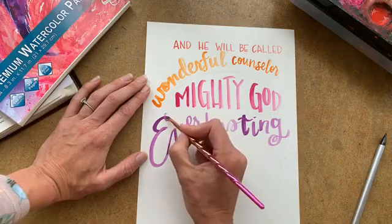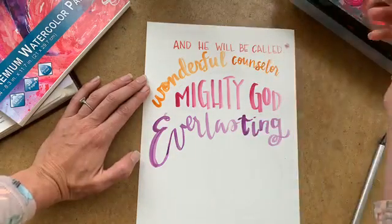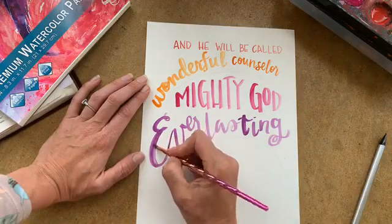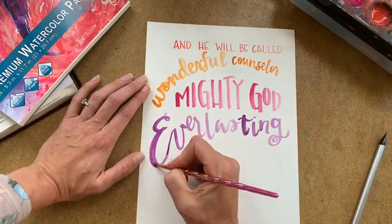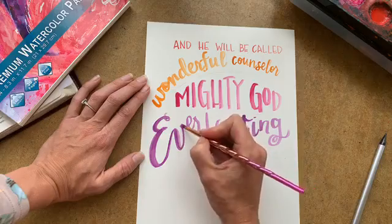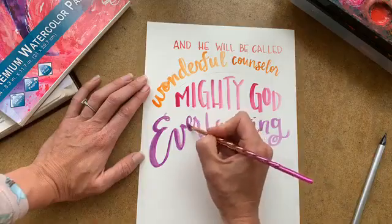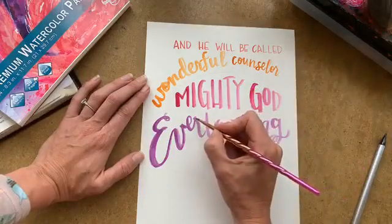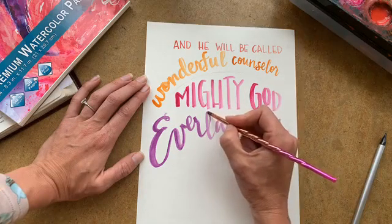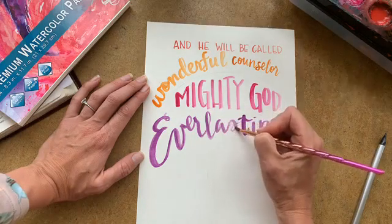On any of the cursive, I'm going to go back over it and thicken my down stroke. Anytime the brush goes down I make that line a little bit thicker to make it look like I had a calligraphy brush the whole time — to make it look like my brush never left the paper, which obviously you can see that it did. This is just a way to trick the eye. I loop around my L there again to make it look like my pen never left the paper.